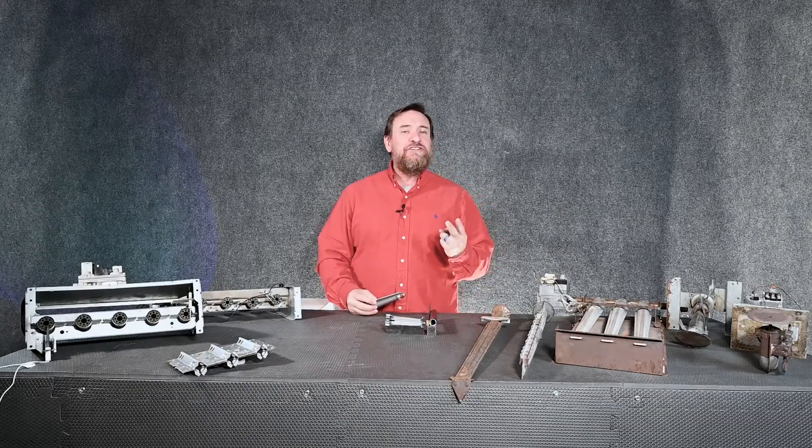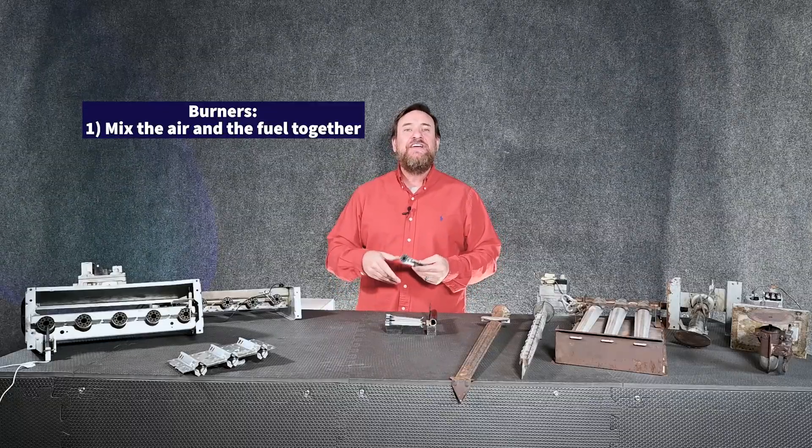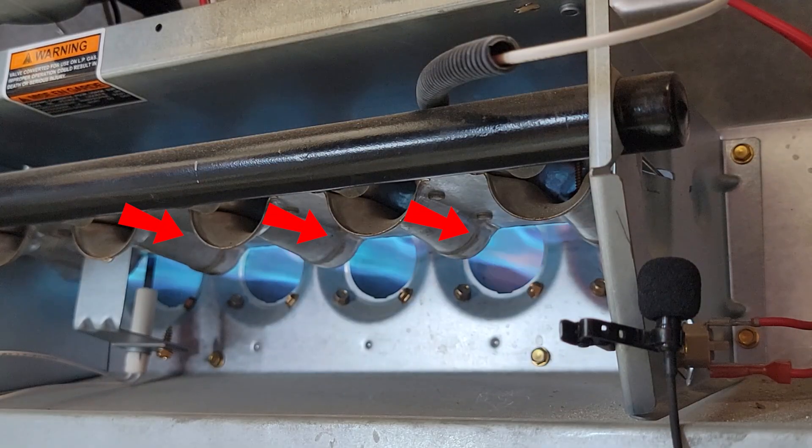These burners have two essential jobs. One is it needs to mix the fuel and the air together to have proper combustion. Number two, it directs the flame in the direction we want it to go, which is inside of that heat exchanger.